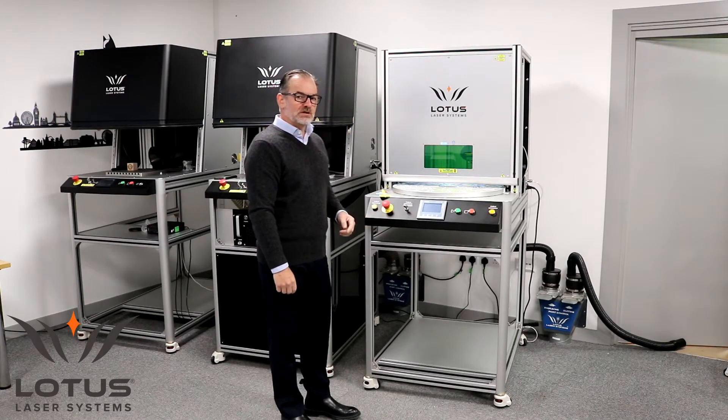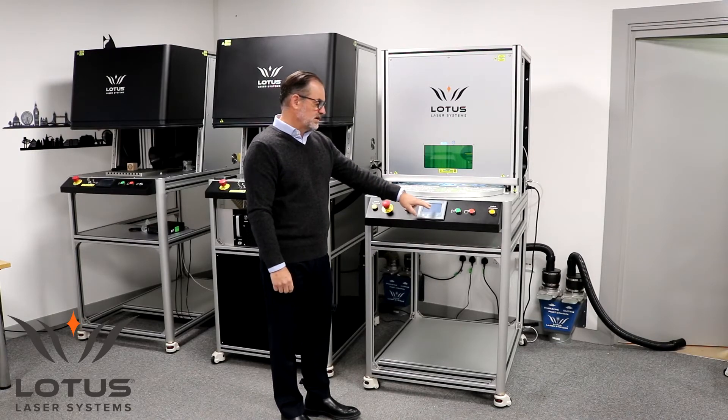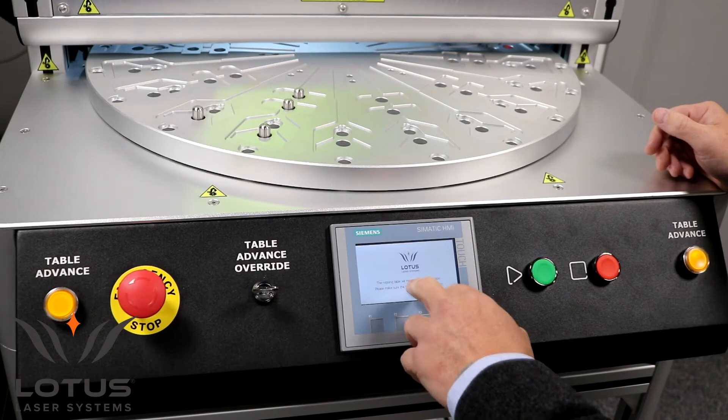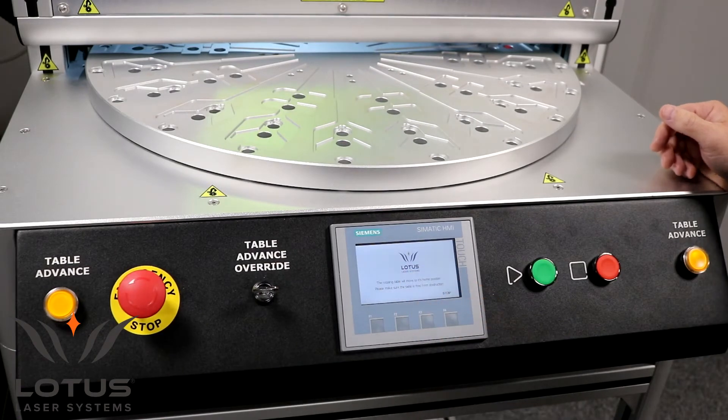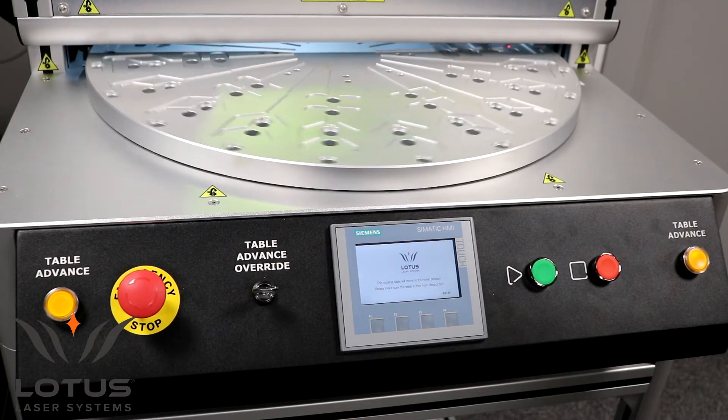On start-up, the system will initialise by user action — in this case, a button on the HMI. The table will index and find its zero position. It's a very capable indexing device that we've used a number of times; it can carry a weight of up to 150 kilograms and its positional accuracy is extremely good.